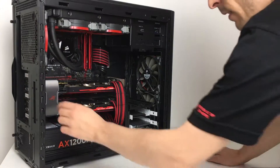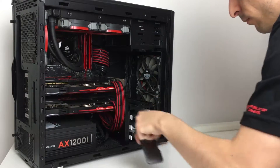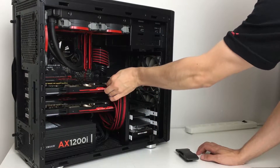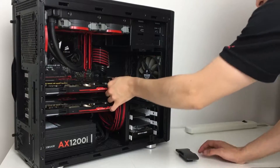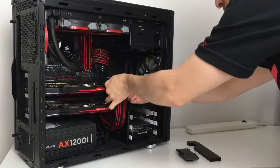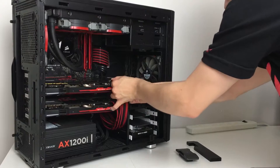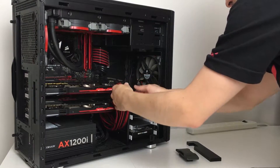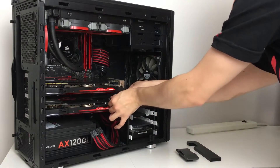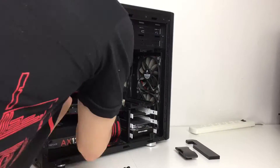Now we're going to start pulling apart the old system and we're going to time-lapse this so it doesn't get too boring. Once we take out these cables here - they are really really hard to disconnect for some reason, those connectors are pretty tough, they're really on there - but that's all right. We'll get this one pulled apart and we'll see the time-lapse right about now.